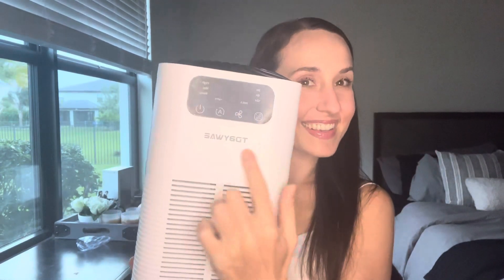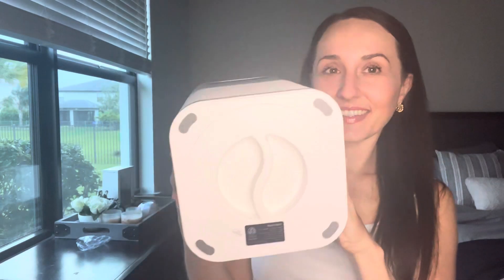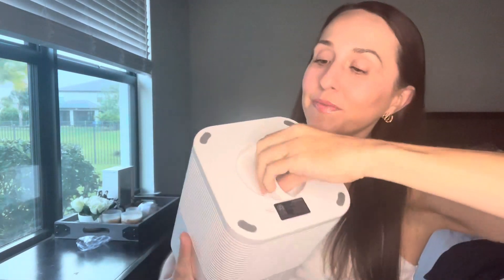Hey, it's Chelsea Miller and I love this air filter. I've been using it in my room, but you could surely put it in a family room, on a shelf, or on a counter.